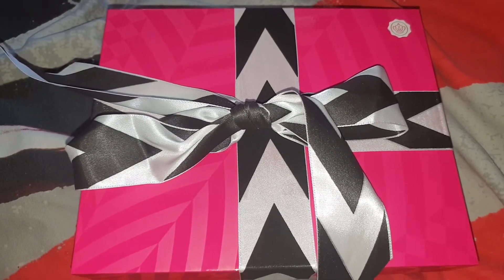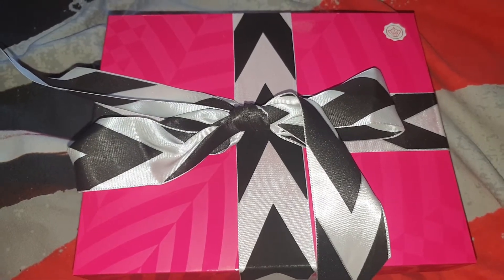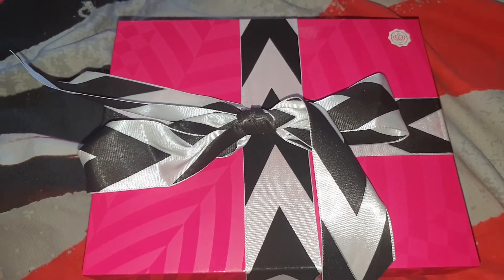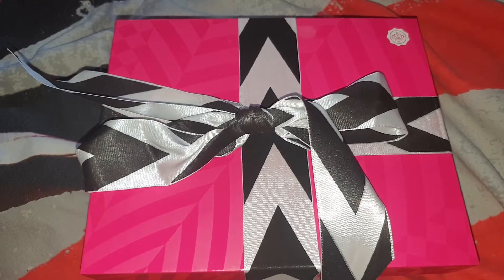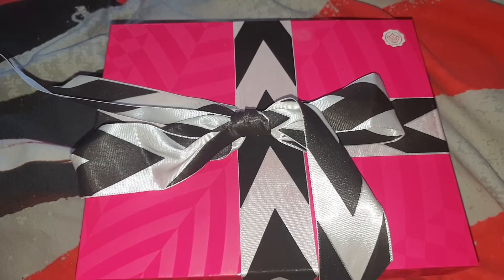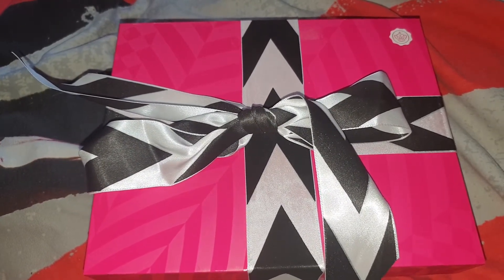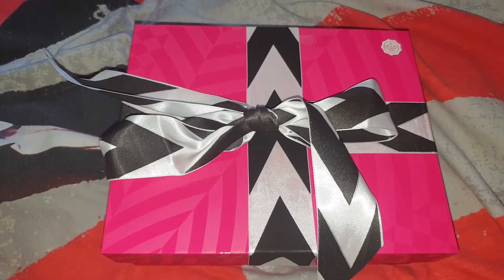As it's their birthday this month they have come out with a special theme — it's a birthday edition theme, so it's a little different to their usual pastel pink. This theme is bright pink and black and white ribboned.